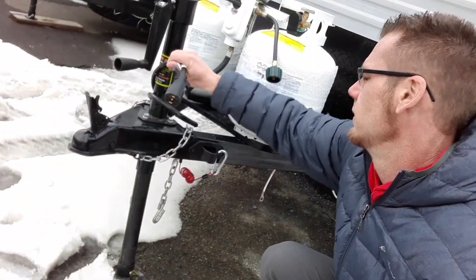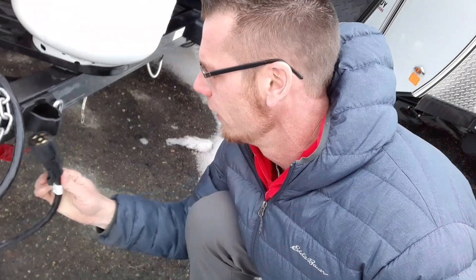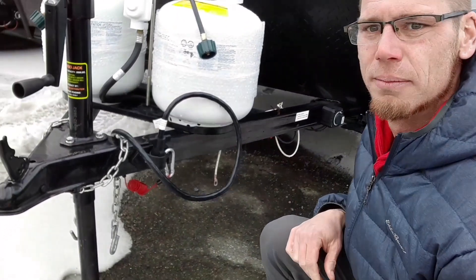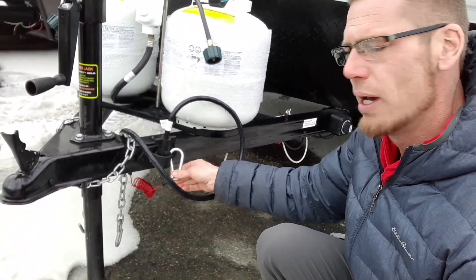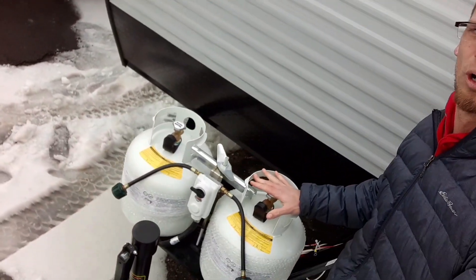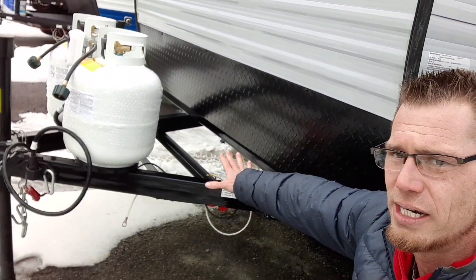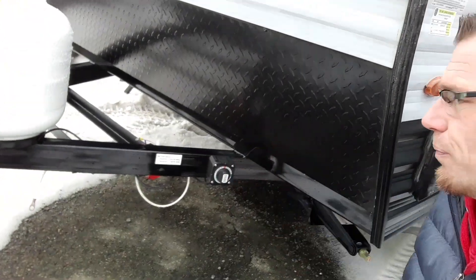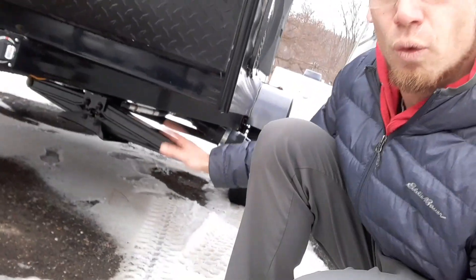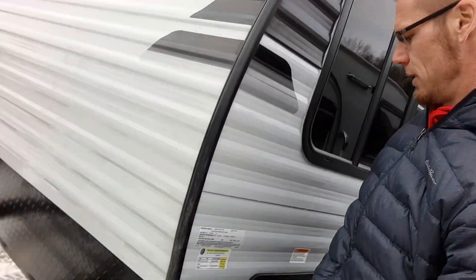Next we've got the seven-plug round holder, the breakaway brake chain, and safety chains. Then we're going up to the 20-pound propane tanks, followed by the L-shape brackets. In the back is where you're going to put the battery, then your battery disconnect switch — all of this comes standard.